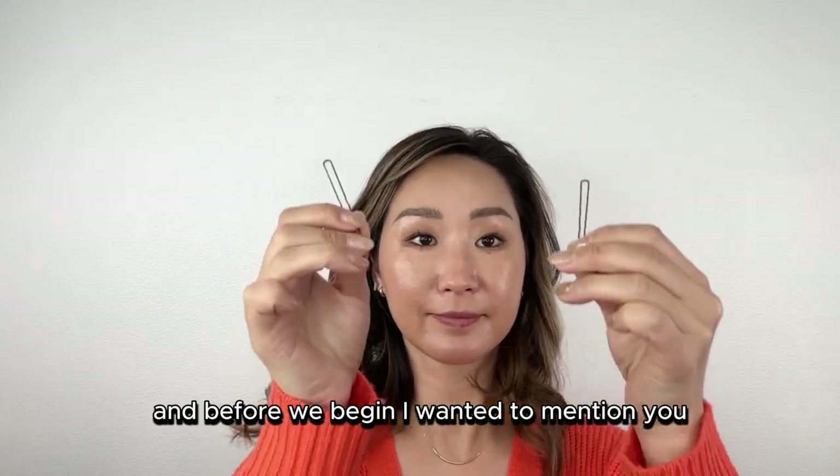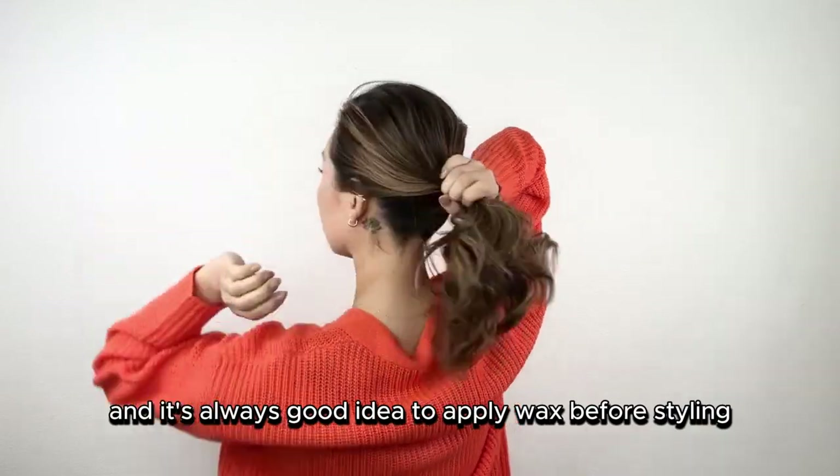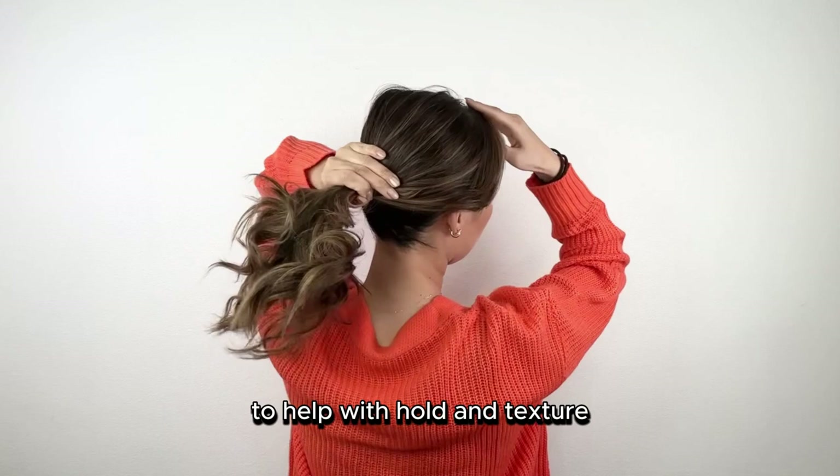I used two hairpins this time. Before we begin, I wanted to mention that I've already curled my hair, and it's always a good idea to apply wax before styling to help with the hold and texture.